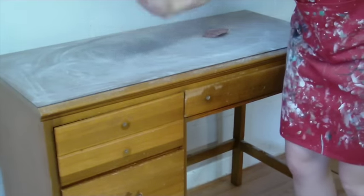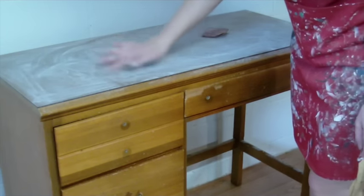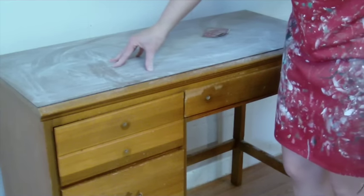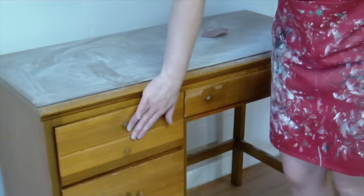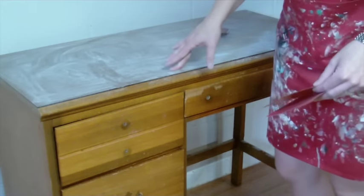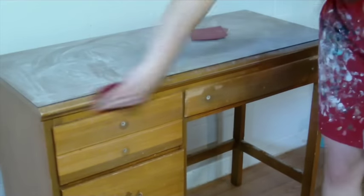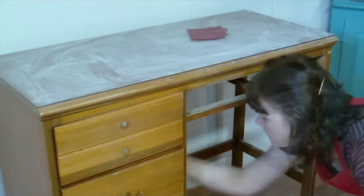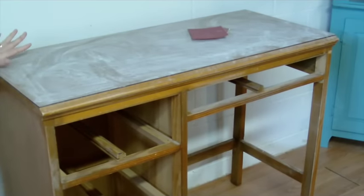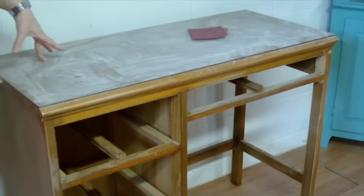No need for an arm workout today because this will do it for you. You can see that the top is really dusty and this is just what we want — nice and scratched up. It's not really smooth to the touch anymore, and this will just make sure the paint adheres really well. I'm going to go ahead and go over the rest of it — all the wood parts — just with 220 like we normally do before we paint. And then I will get started with the General Finishes milk paint. I'm going to give it a good wipe down and get all the dust off.